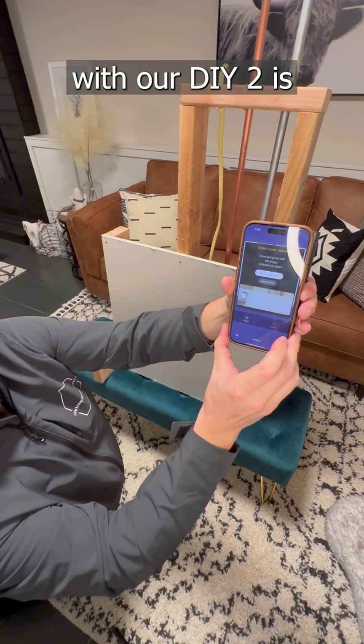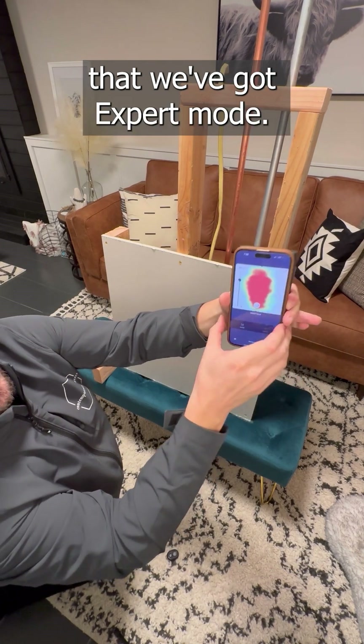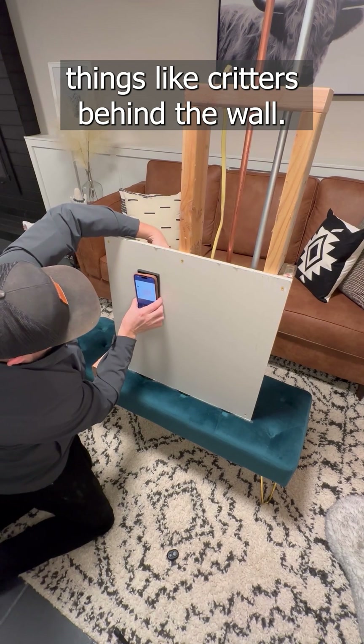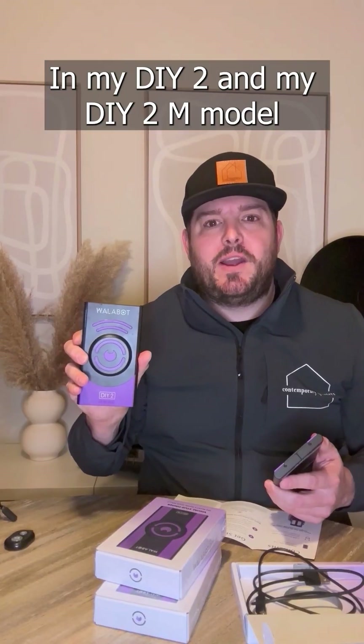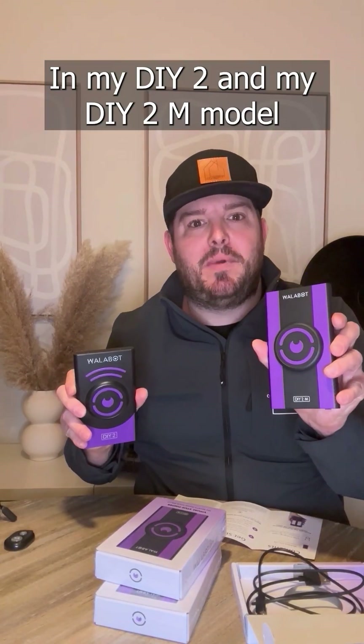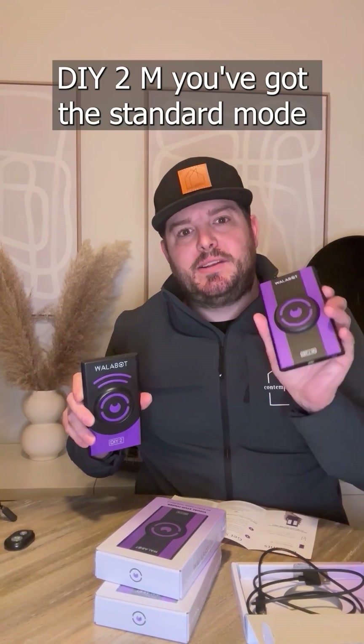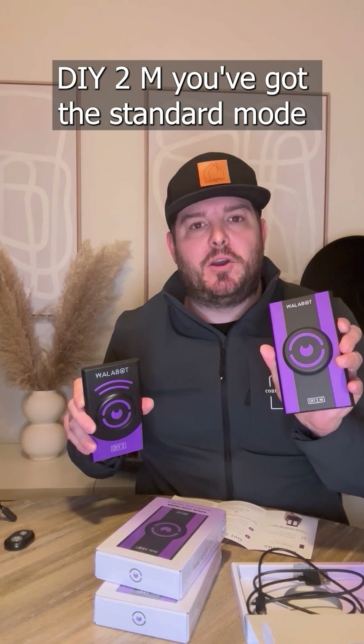One advantage with the DIY 2 is that it has an expert mode, which can be useful for identifying things like critters behind the wall. The difference between my DIY 2 and my DIY 2M is that the DIY 2 has expert mode. The DIY 2M has the standard mode, which will scan your studs, electrical wires, and pipes behind the drywall. That's all my guys are really going to need out in the field, so this makes a great option.